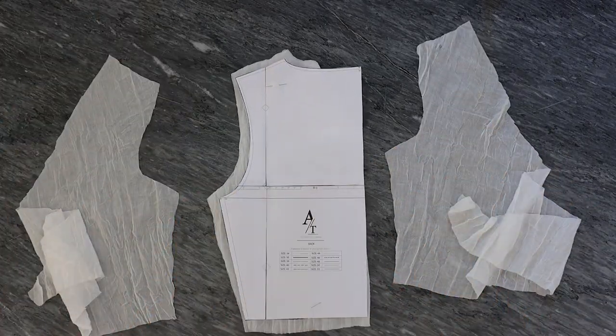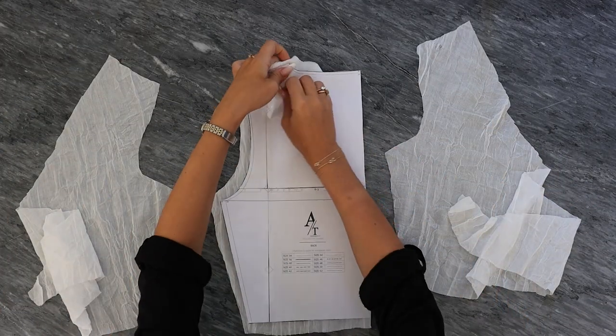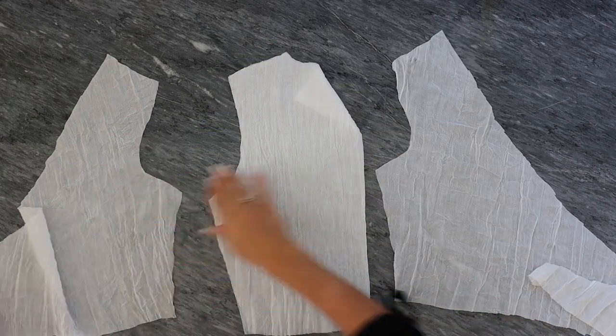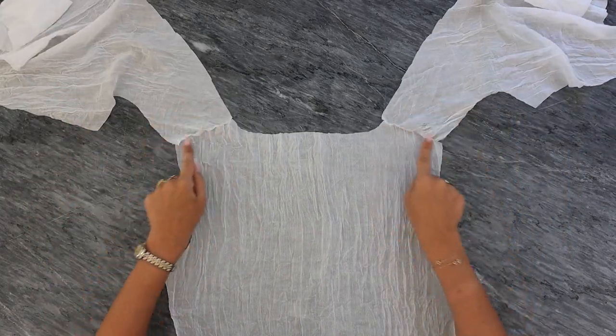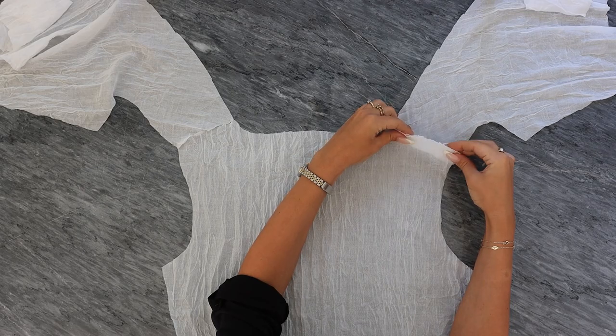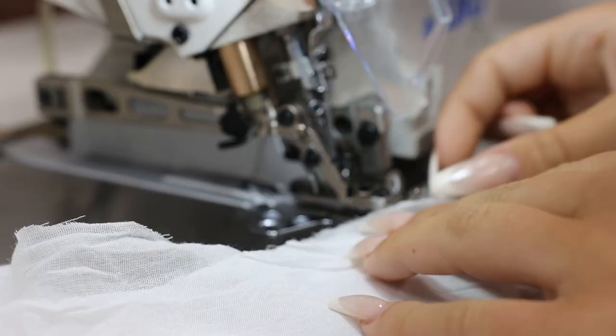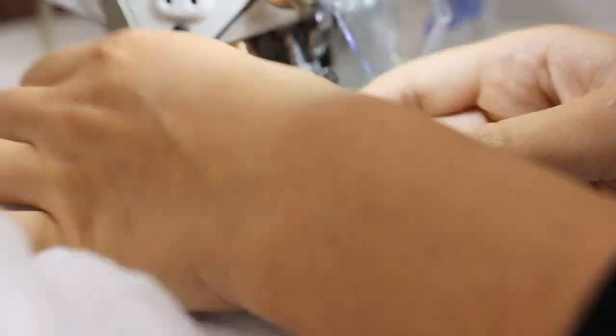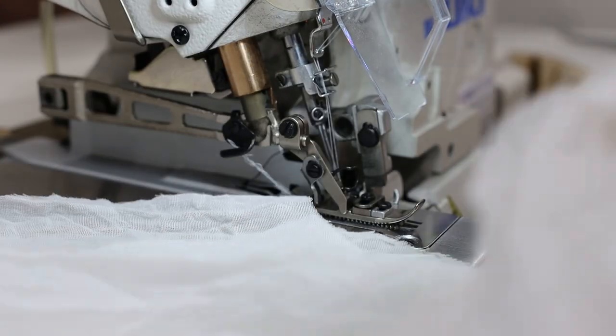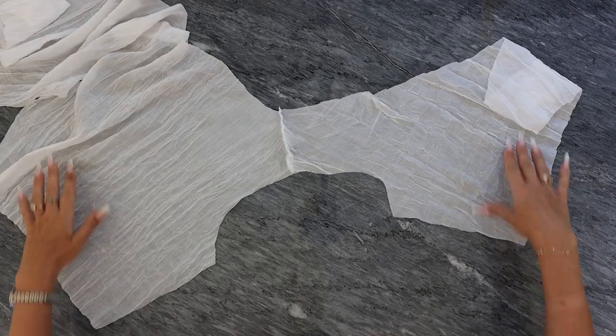Once you have cut all of the pieces, you will have two fronts, one back, and two sleeves. I'm going to start by taking my back piece and connecting the front shoulder pieces together. I'm using an industrial sewing machine called an overlock — it gives a very nice edge when you are sewing and also cuts the fabric on the other side.